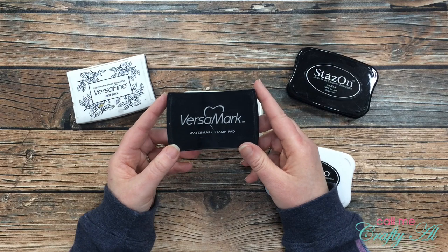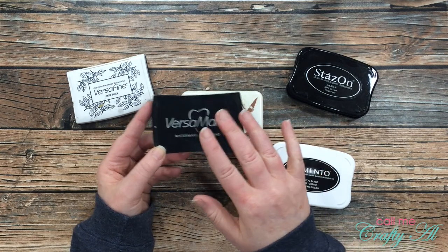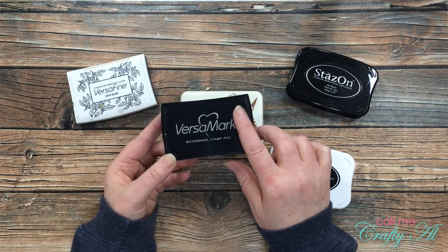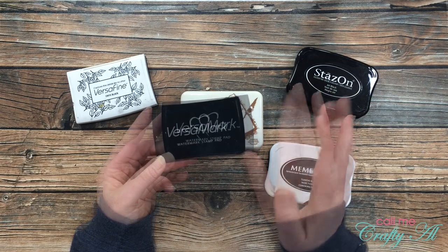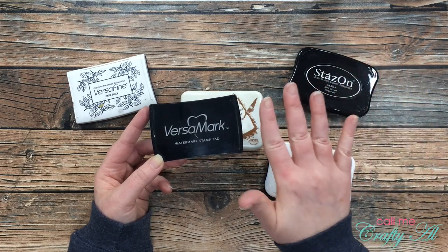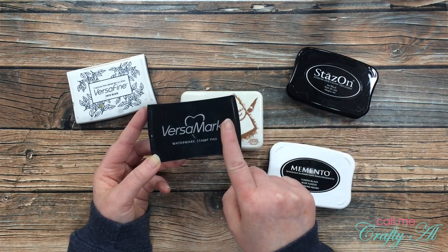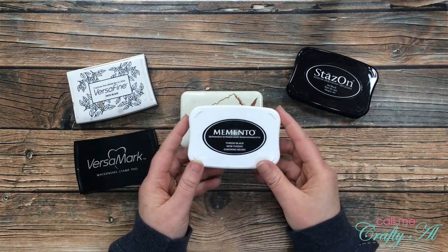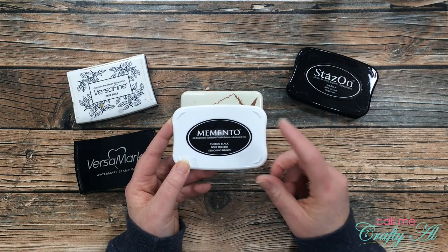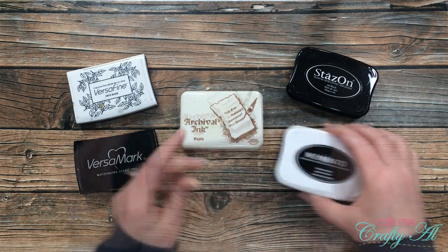In the bottom left, I love love love VersaMark — this would be the ink pad of all of these that I would have to rush out the same day if I lost it. I do actually have a reinker for this. This is what I use to do all of my embossing with, and it is also a watermark ink pad, so if you have a pretty floral stamp that you want to stamp on colored cardstock and have it just turn out slightly darker than the cardstock, this is what you're going to use. Over on the bottom right is my Memento Tuxedo Black ink — I use this when I color with alcohol markers or do colored pencils, and I just find that for me this doesn't run.